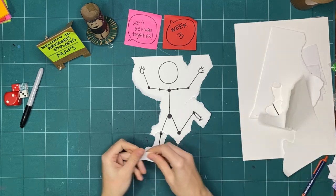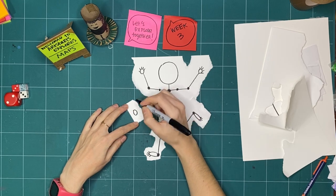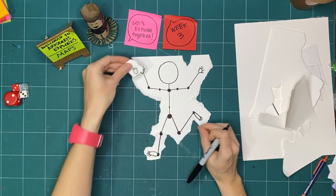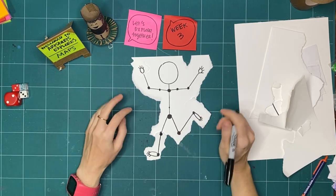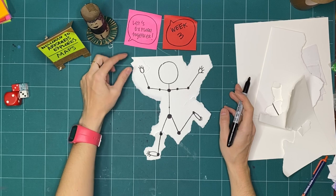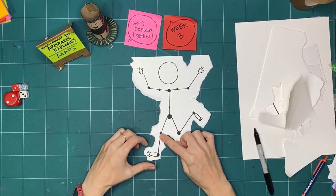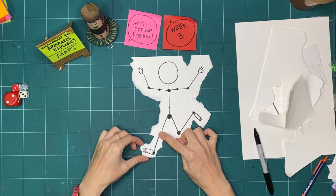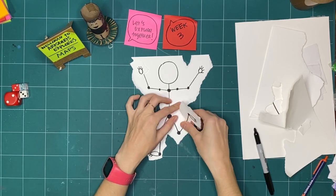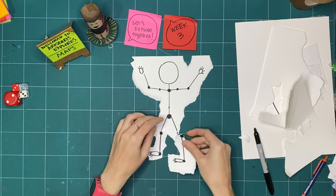If I wanted one hand wearing a glove or a hand with only four fingers, I could just place it like that. Or maybe you miscounted — drew six fingers and only meant five. You could totally just draw another version and place it on top. Now that this part of my body map can move around, I want to be able to do this with my foot too, so I'm going to rip it off.